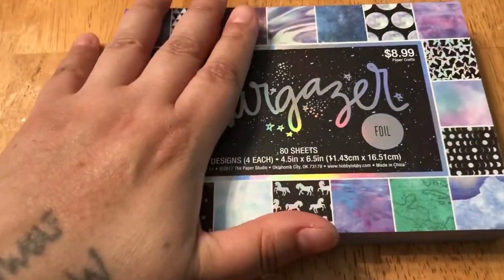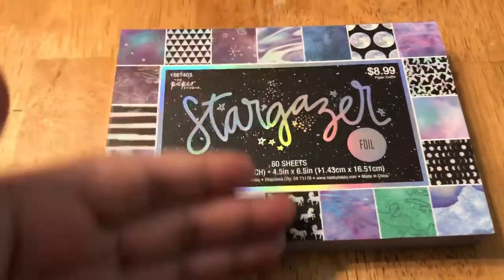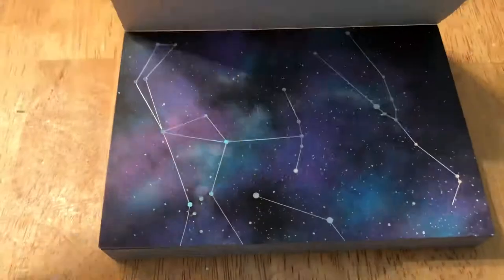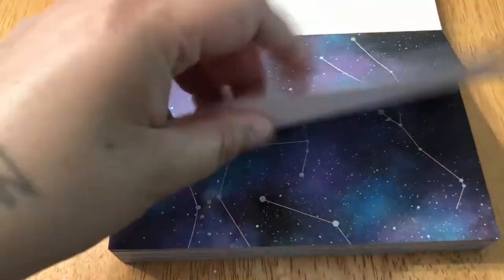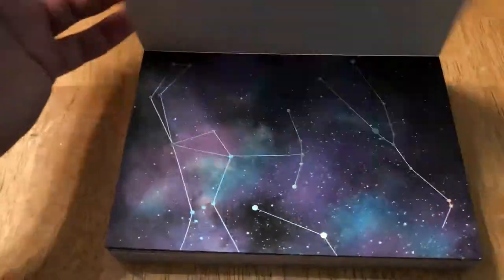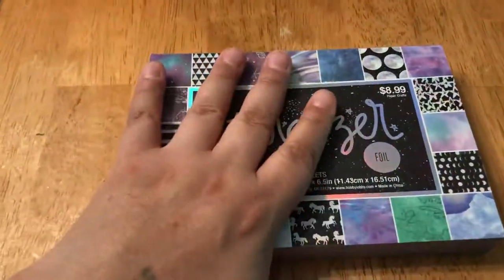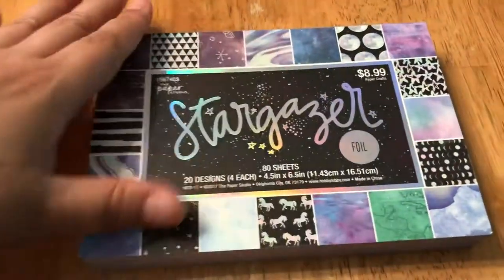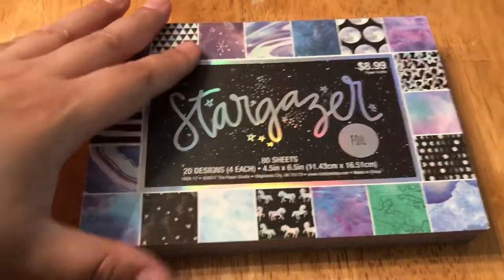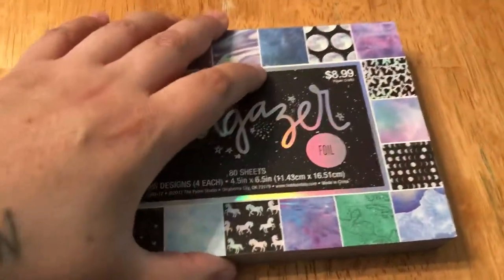I figured I would make a video showing this little paper pack. It's four by six, I believe, and it's cardstock type paper — only one sided. Generally I have never seen these thick pads being more than just one side. So I figured let's go ahead and look at it together and see if some of these designs are kind of neat.